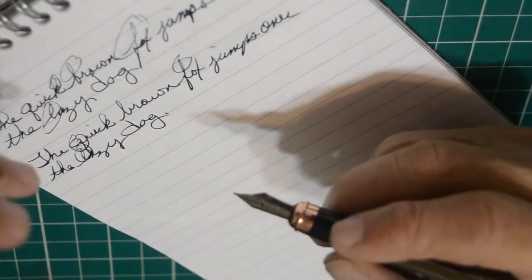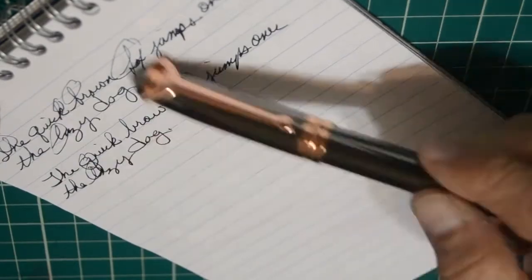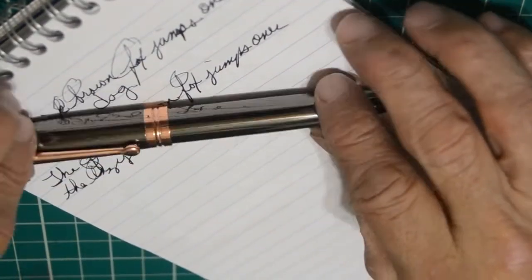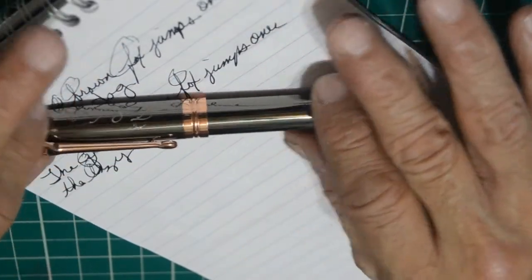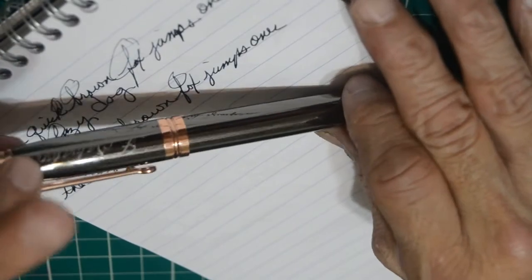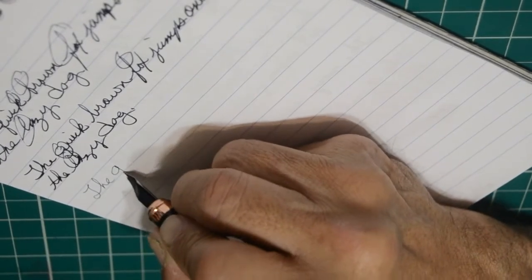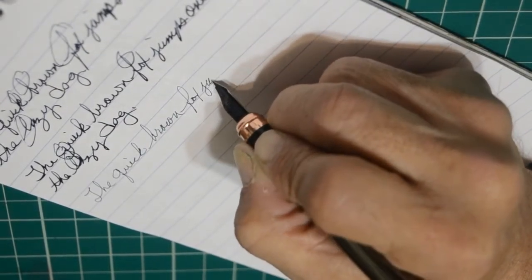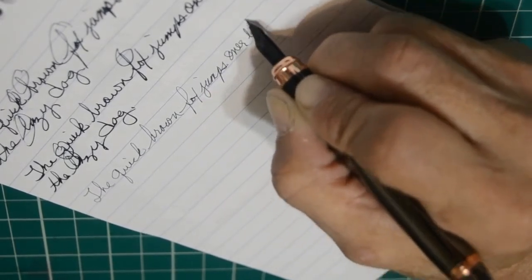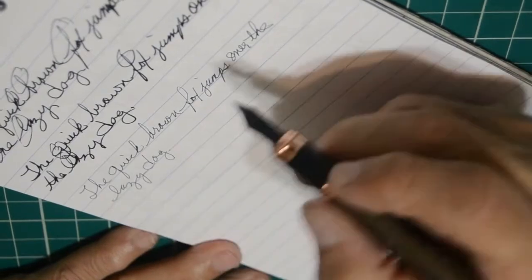The good thing about it is that I've let Patrick, the owner of these pens, know what's going on with this pen, and rest assured he is working to correct the nib. I'll be looking forward to the update on this pen. Upside down it actually writes really, really well.